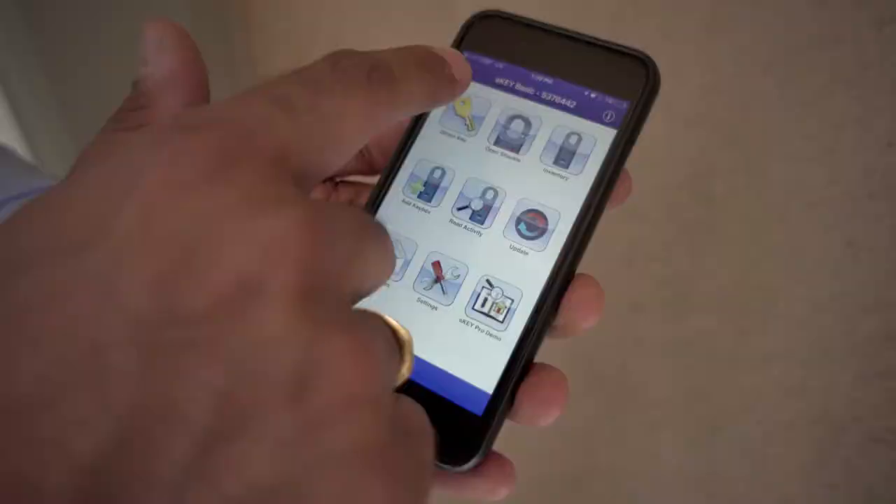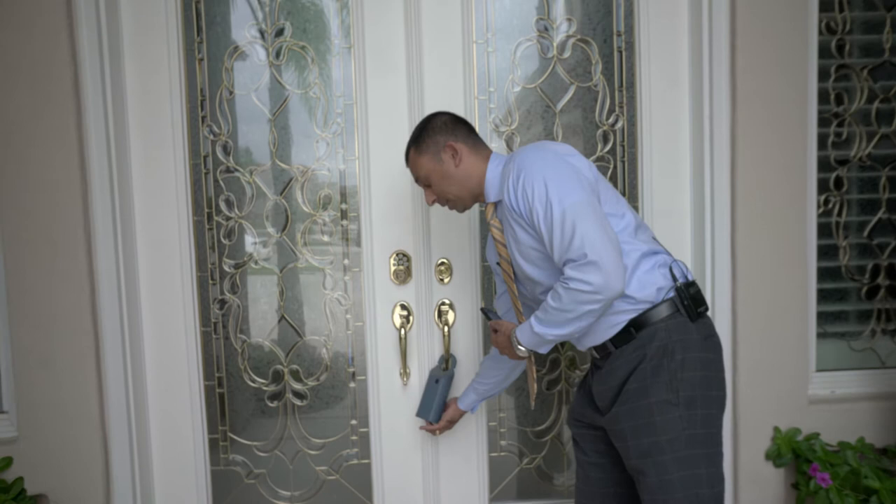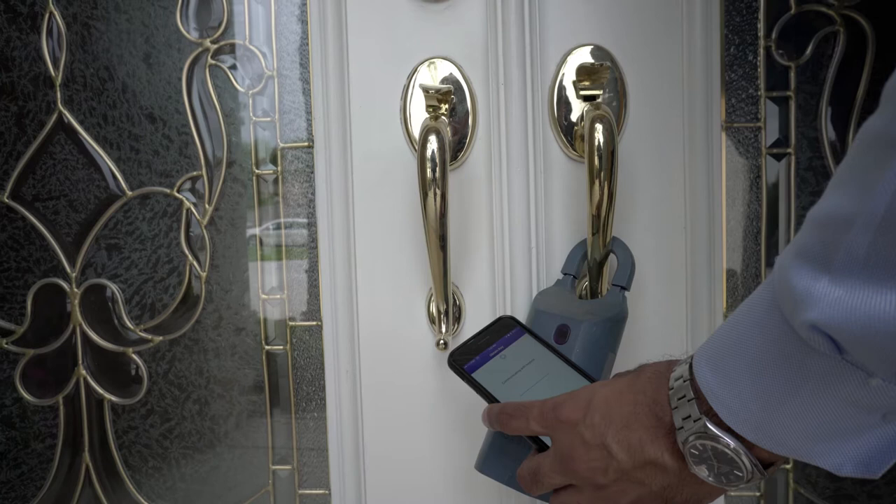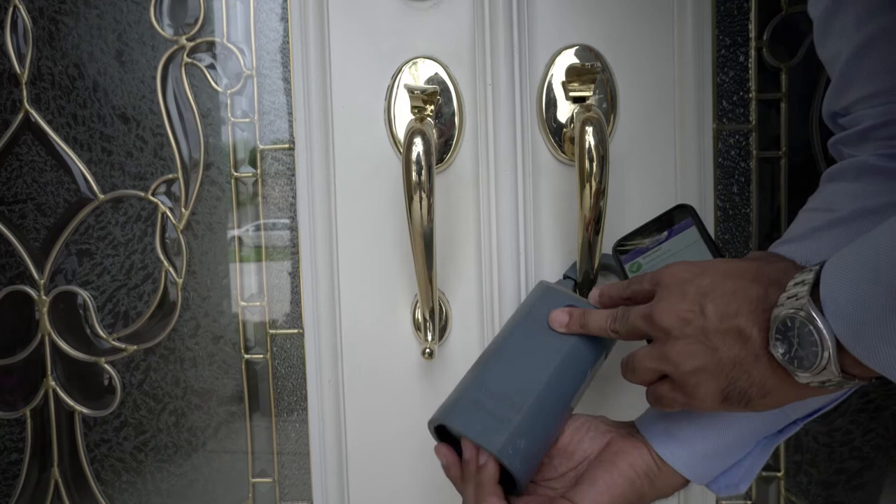Now they've basically put the Supra key as an app on your phone. You launch the Supra eKey application from your phone — I wanted to show you guys a little tutorial. First you open up the app, you then enter what you want to do: you can obtain key, open the shackle, or look at your inventory. You click 'obtain key,' enter your pin, and turn the lockbox on by pressing the bottom of it. You simply put your phone next to it, it takes a second, and once it verifies that you're a valid user you press the key container up and the key comes out.